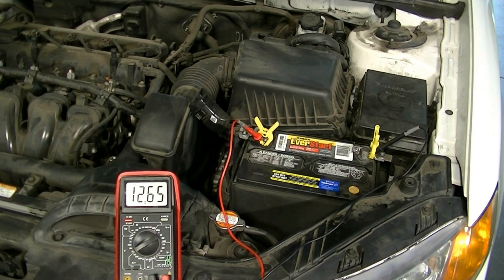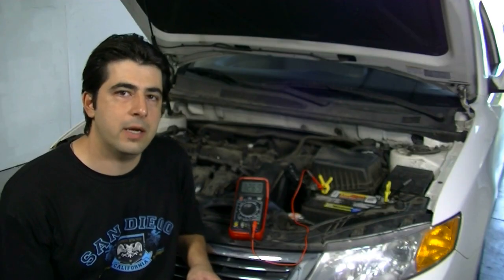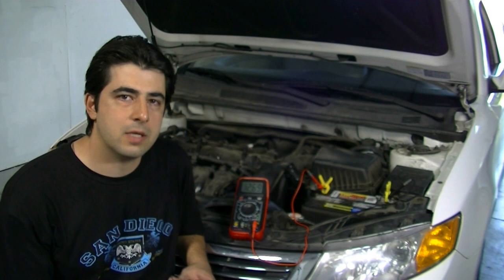Our lowest voltage drop was 10.6 volts, which is within spec, so we've verified that this battery is indeed good. Those are obviously good numbers and I knew this battery was good before I started this video, but let's talk about what different numbers would mean.